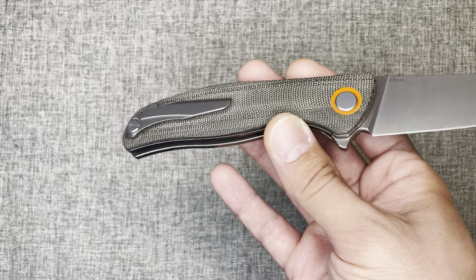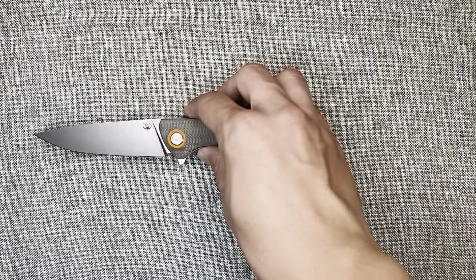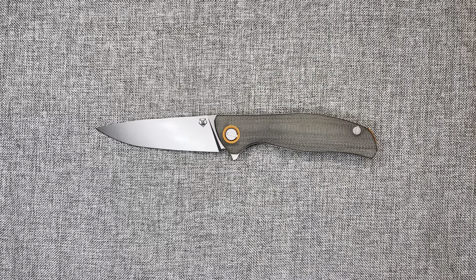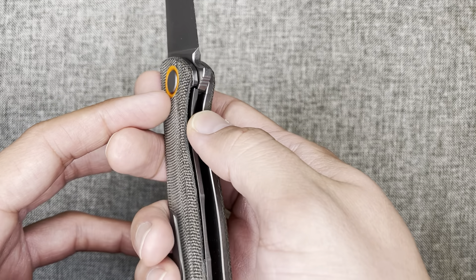I gave the clip a seven. The only reason it's not higher is because of issues with thicker shorts or heavy denim — it doesn't seem to like those. But retention is really good, it's not hard to withdraw the knife from my pocket, and it's just a very aesthetically pleasing clip design. I think a seven is very fair.